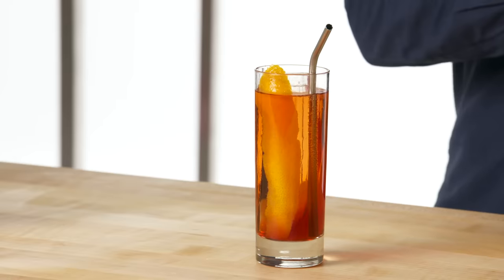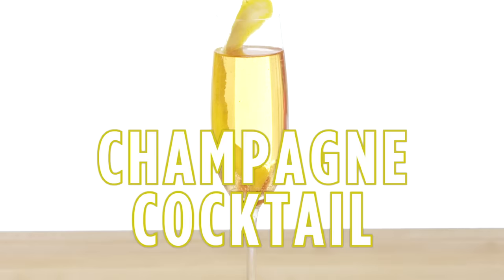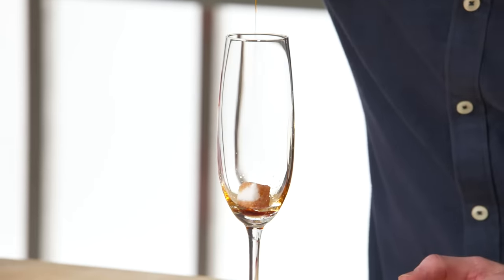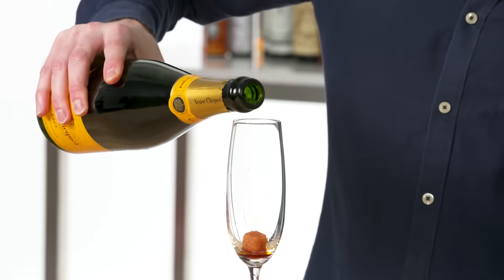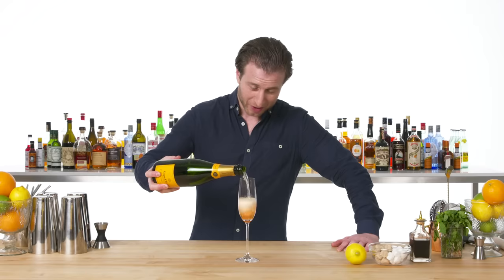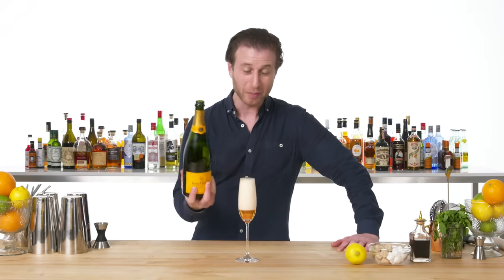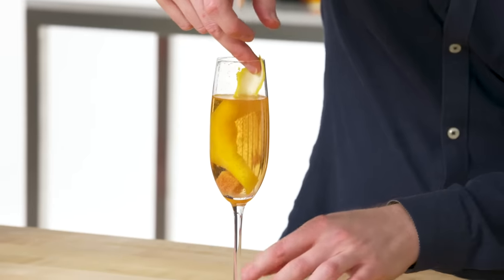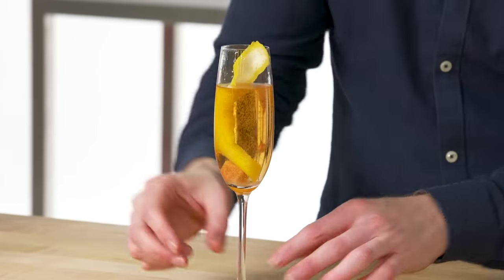This is an Americano — it's the predecessor to the Negroni. Champagne Cocktail. Heavily douse this white sugar cube in Angostura Bitters. In Casablanca, they drink champagne cocktails constantly — if you were to drink a champagne cocktail every time they drink one in Casablanca, you'd be dead. This is a champagne cocktail, which dates back all the way to the mid-19th century.